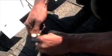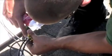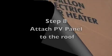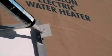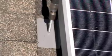Connect and seal the PV wires and run the wires to the water heating area. Install the PV panel using the four longer self-tapping screws, as shown.